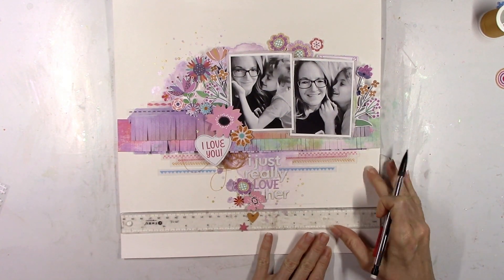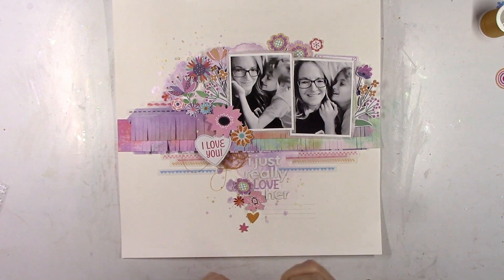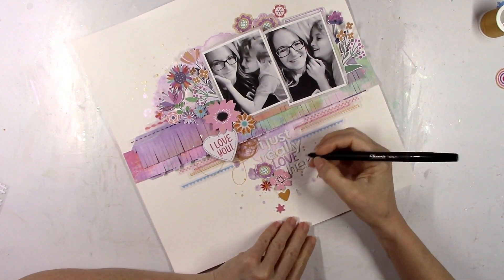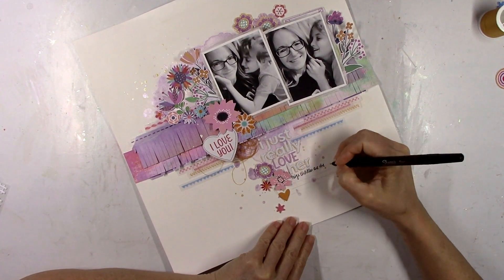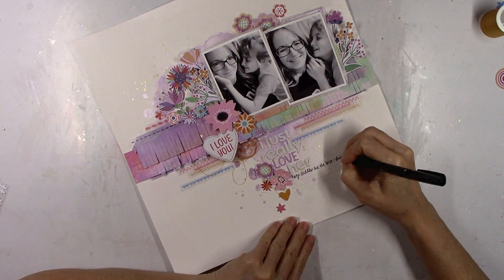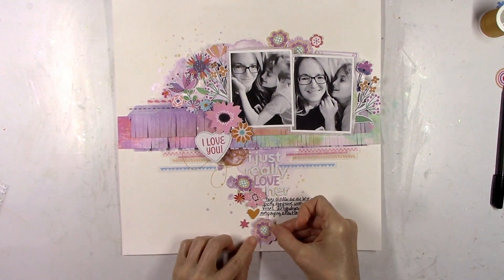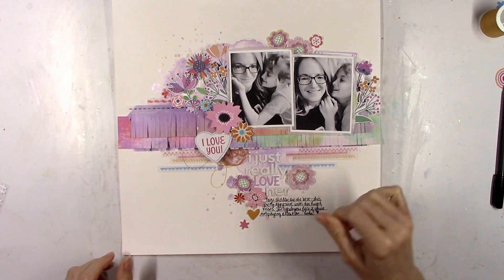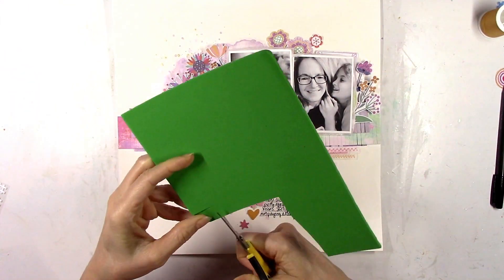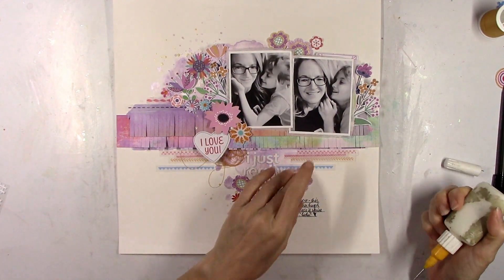I'm going to add my lines for my journaling using my T-Square ruler. I love that ruler — I got it at joann.com years ago. It was like $2 and change, a very cheap but great purchase. I'm using my black Sharpie for my journaling. And then I'm going to add in another flower — apparently I didn't have enough. I wanted to do my journaling first because I wasn't sure if I wanted more flowers or not.